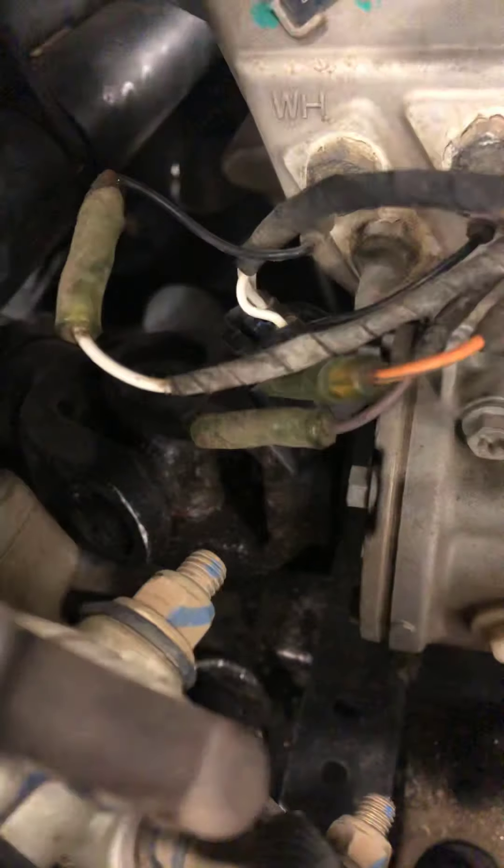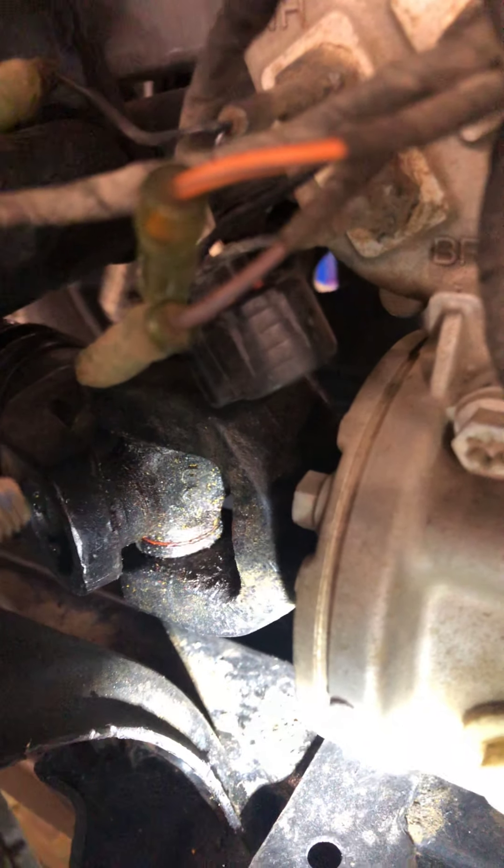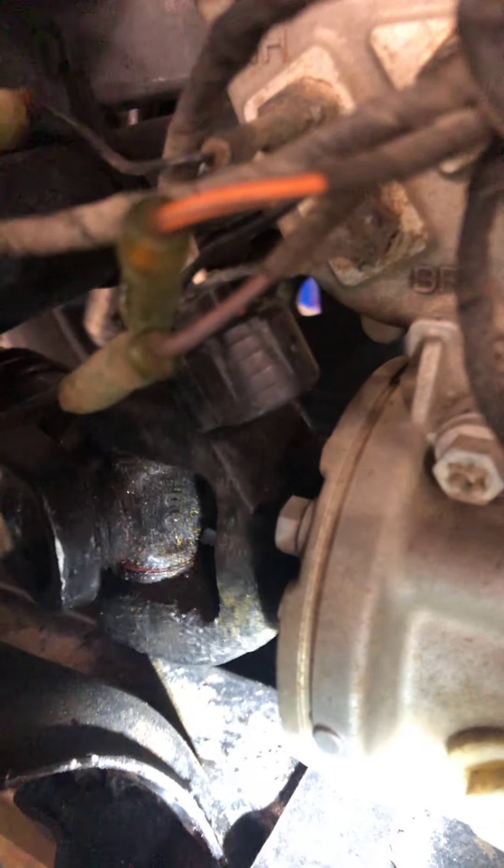You've got something internal messed up in there. Let me get a flashlight in here so you can kind of see. Watch that little yoke — that yoke should be spinning and you can see it's kind of hopping around like something's not engaging inside. You can see it right there just hopping around.